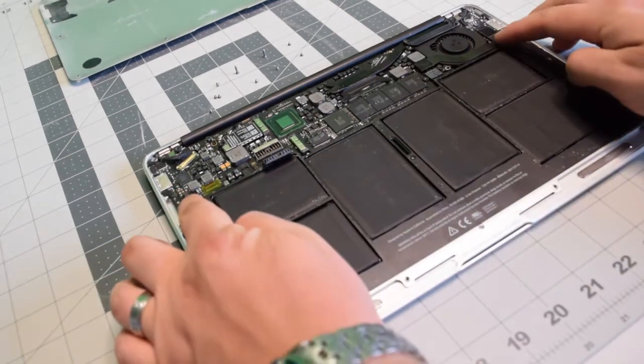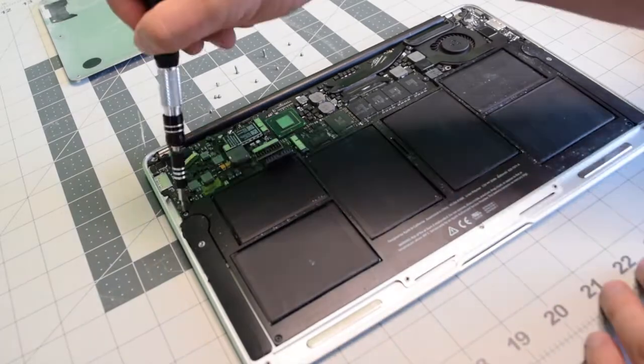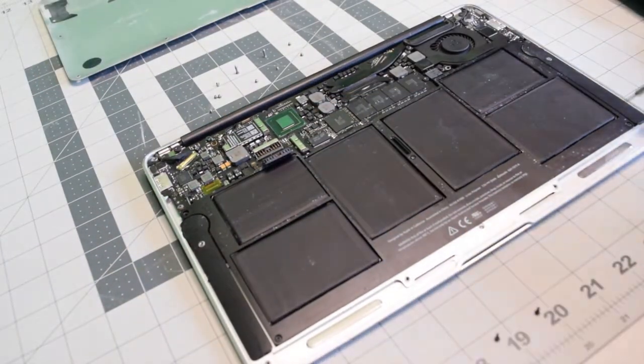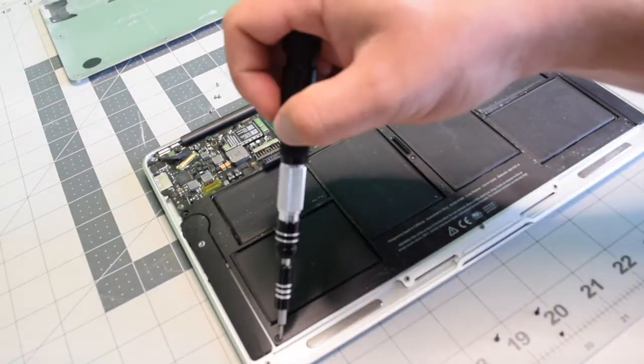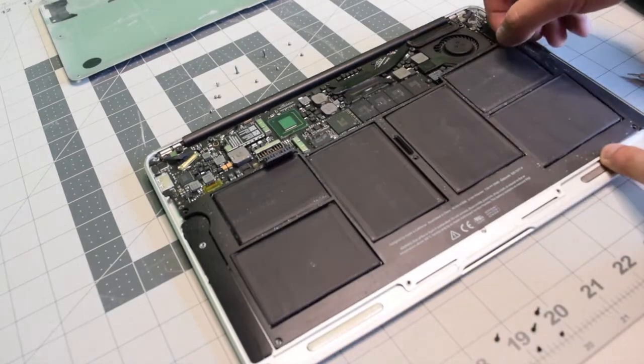The battery is connected with five T5 screws on each corner and one in the center. Go ahead and remove the five screws. You'll notice that the top left and right corners are slightly longer and so is the middle. Go ahead and lift up and remove the battery.